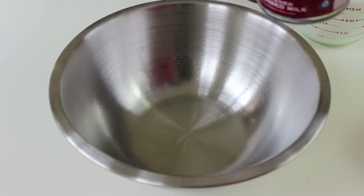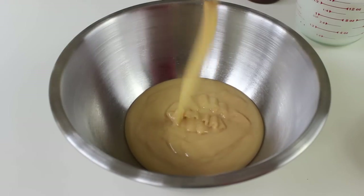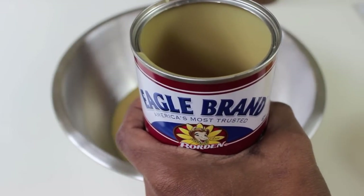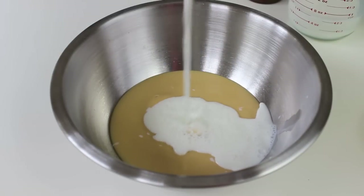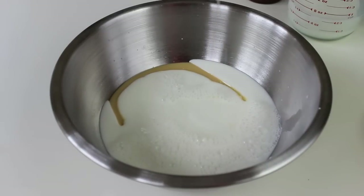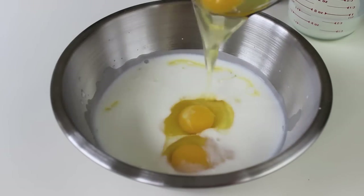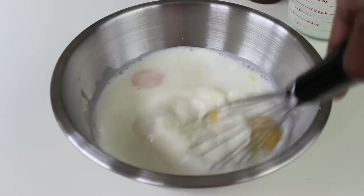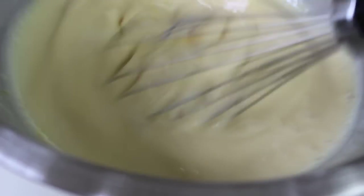In a bowl, add the entire 14 ounces of sweetened condensed milk. Then take that can and use it to measure your 14 ounces of whole milk or 2% — pouring it right into the can, which also cleans out any remaining condensed milk. Add all three eggs, then whisk it well until the condensed milk is thinned out and everything is nicely combined.